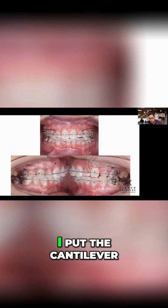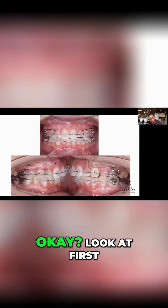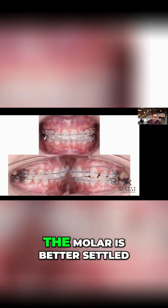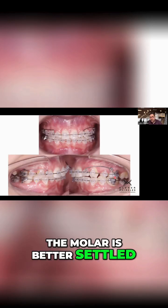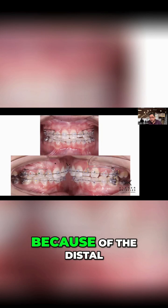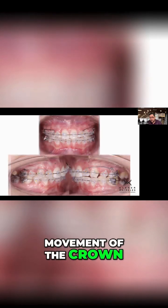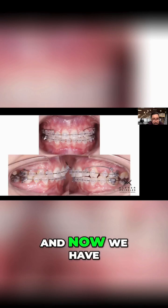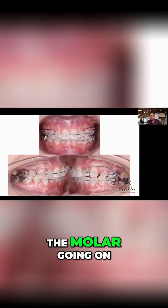Take a look at this. Before day one, I put the cantilever. Look at the first month — the molar is better settled, has a better settlement here than before. Why is that? Because of the distal movement of the crown, because of what we call the rowboat effect. And now we have a good adjustment of the molar going on.